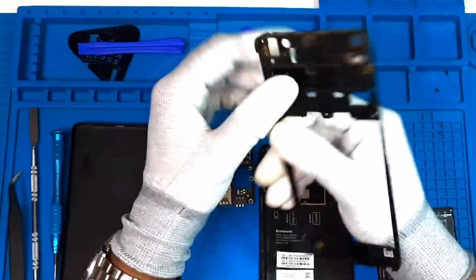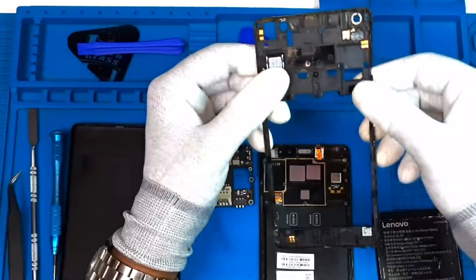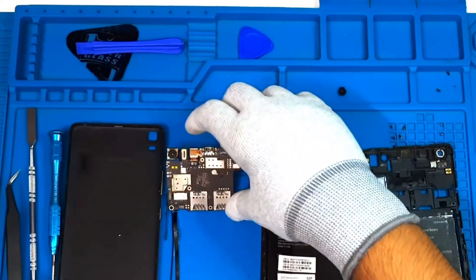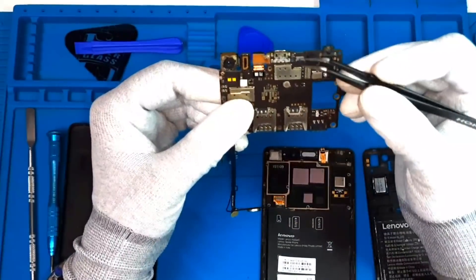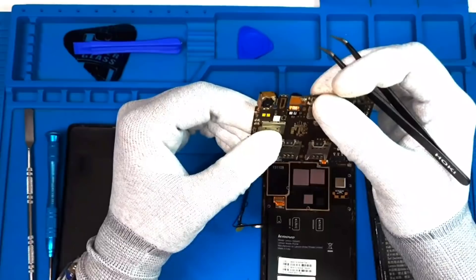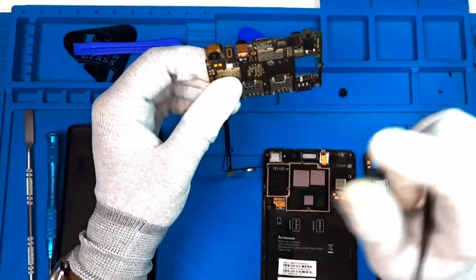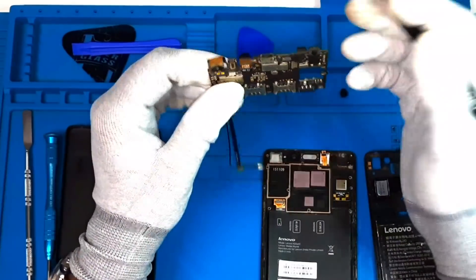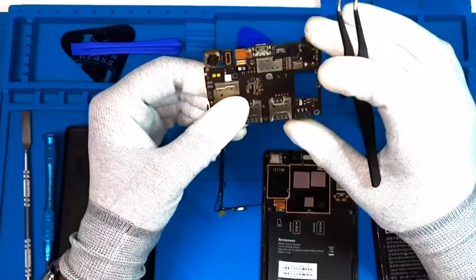If you look at the back cover, you can see the center cases and the front cases. If you look at the front cases, you can see the charging connector — Type B. If you look at the main board, there is a cost for charging. It does include a check-in main board.